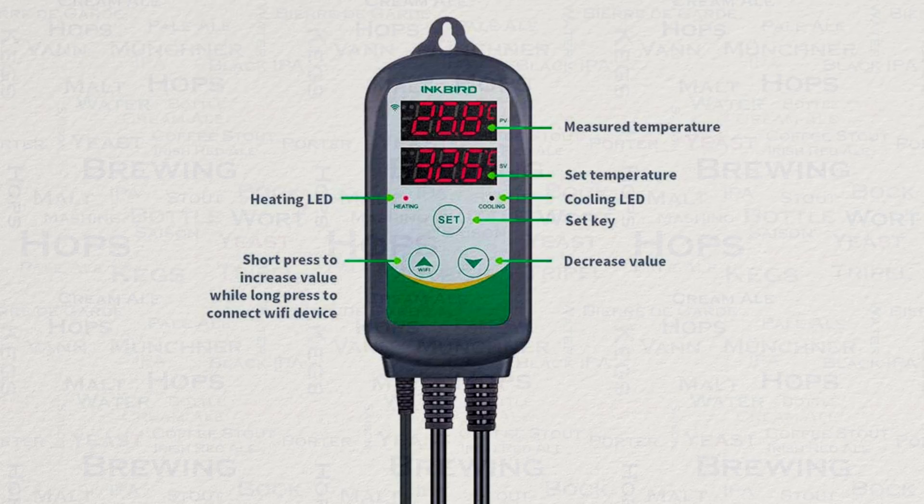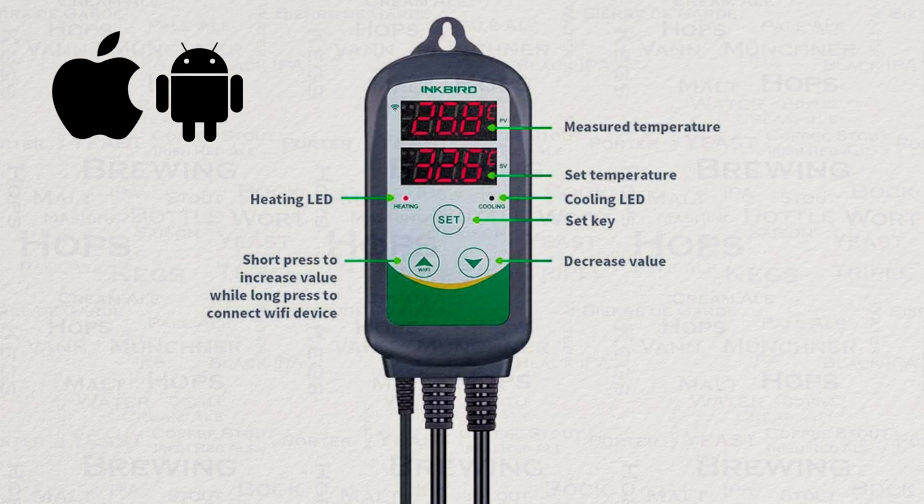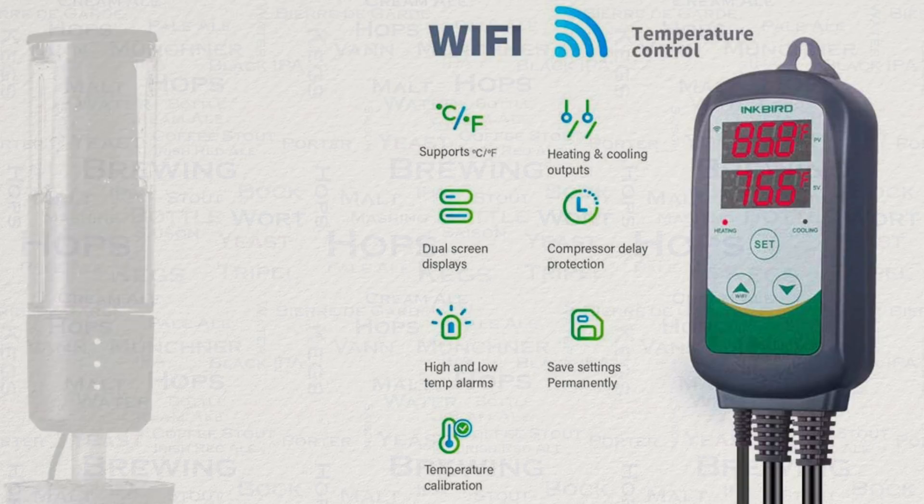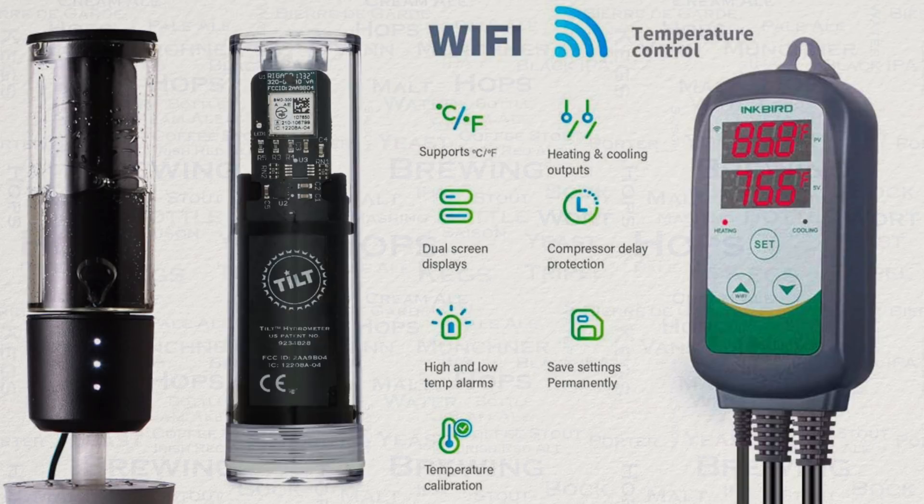For those of you that have been owners of the regular ITC308 controller, this one will feel totally familiar, but with the added handy feature of Wi-Fi control via a free iOS or Android smart app. This makes it suited for control from a distance, and due to its nature it pairs very well with a Wi-Fi connected hydrometer like the Plaato or Tilt, allowing you to adjust temperature based on gravity.